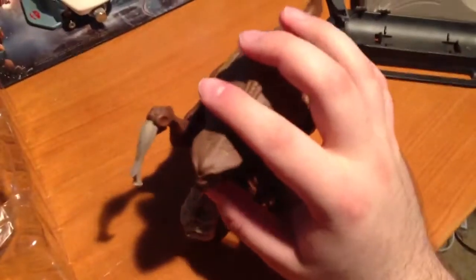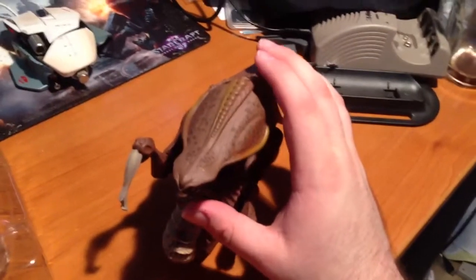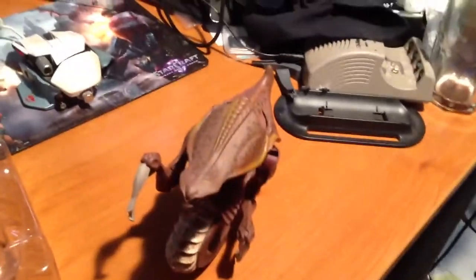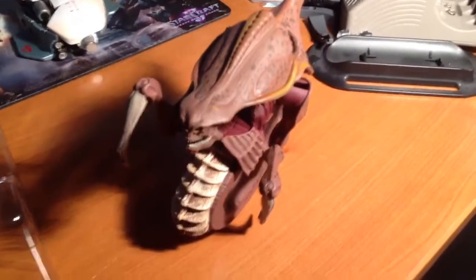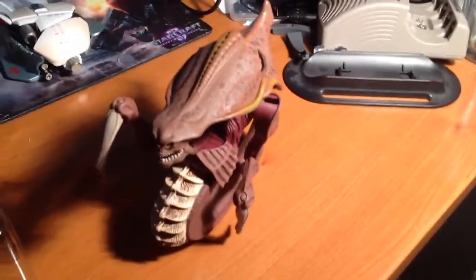Anyway, this isn't really a review of the figure, so much as just a — here it is, I unboxed it. Hope you guys enjoyed this for, you know, whatever the hell it's worth. And again, sorry for the shitty filming. My name's Ushtak, signing out. Thank you.